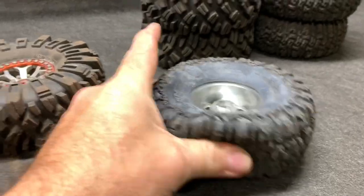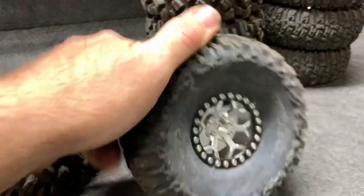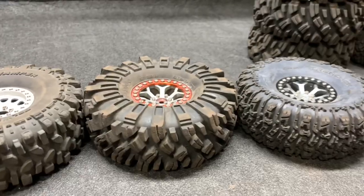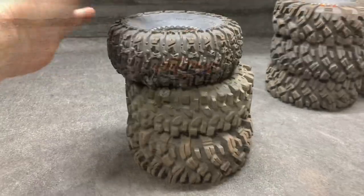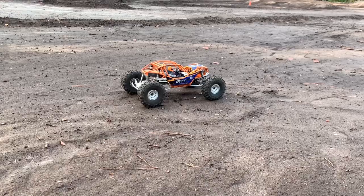Everything is set up and they are all vented, so air pressure will not be a factor. The Rift is ten and a half pounds. We're going to test these out - try to get some dirt running, rock crawling, and see what these things have got. We'll start with the dirt launch at full throttle.